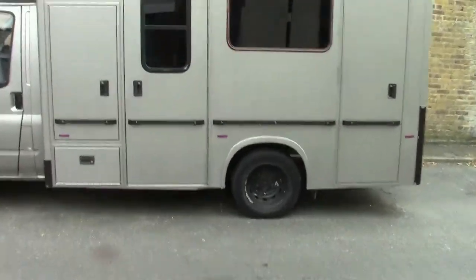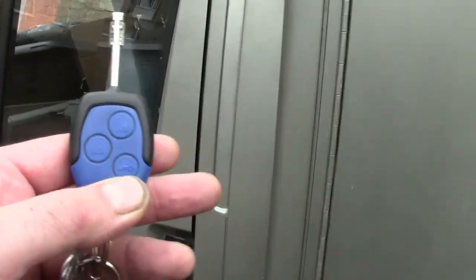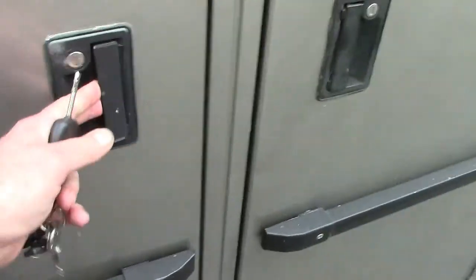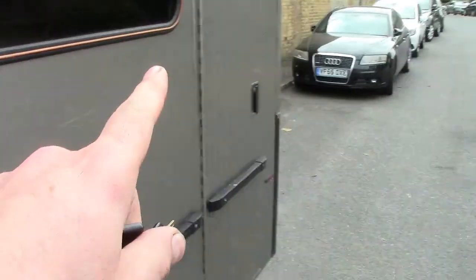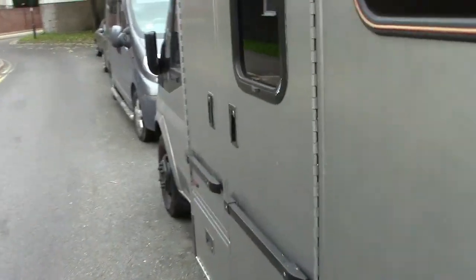Hello peeps, today's little issue with the ambulance is central locking. The cab central locking works - I can open the cab, lock the front, and the back stays locked. But the outdoor doors on this ambulance - the front locker, the main door, the back locker, and the back door - they all remain locked and don't work off the cab central locking, and they don't work independently either.